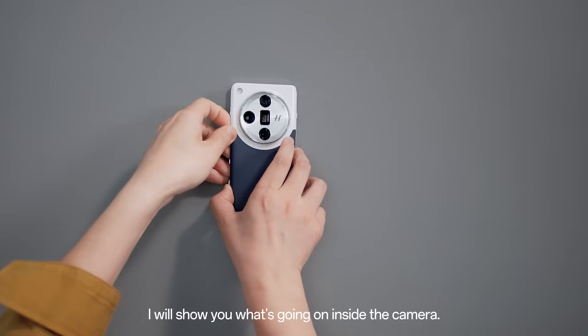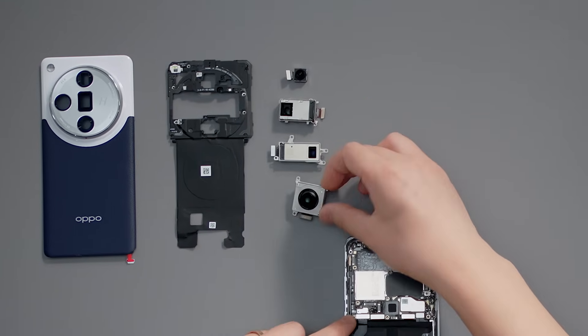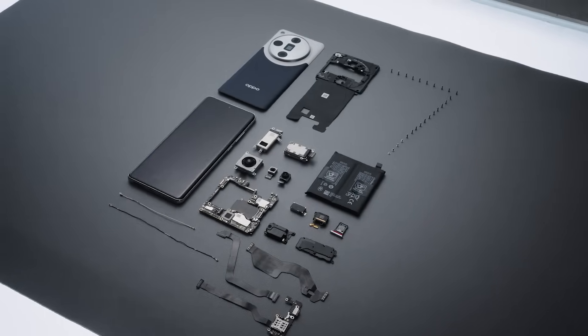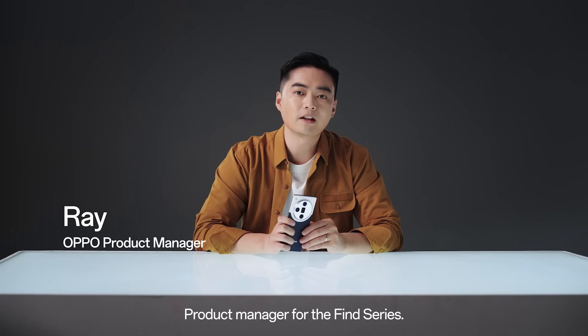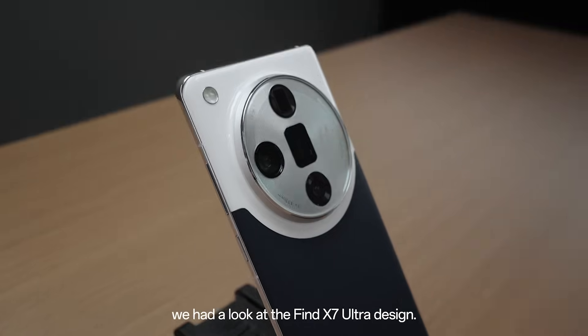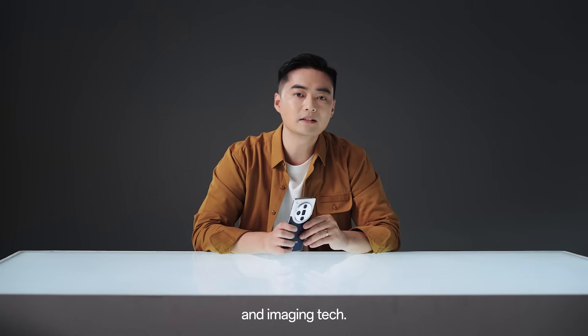First, I will show you what's going on inside the camera. Hi guys, Ray here again, product manager for the FAND series. Last video, we had a look at the FAND X7 Ultra design. This time, let's take a look at its amazing camera system and imaging tech.